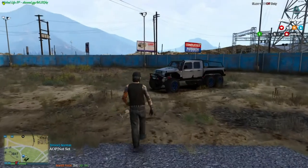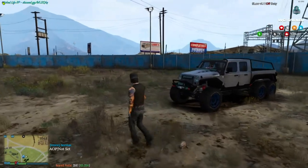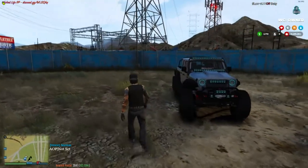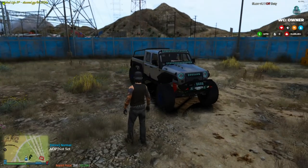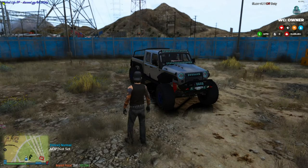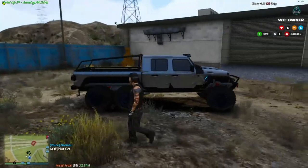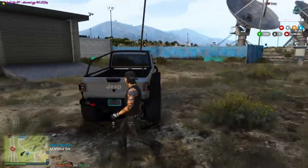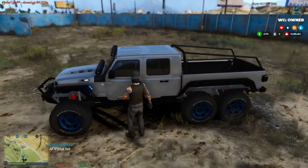Today we're looking at a Jeep Gladiator 6x6. This is almost fully modded out. You got lights, and all the lights you see that are blue you can change — they change to whatever color the wheels are, which is actually pretty cool. It keeps everything in sync, which I absolutely love. You do get a hitch with it so you can tow trailers. Let's hop in and check her out.